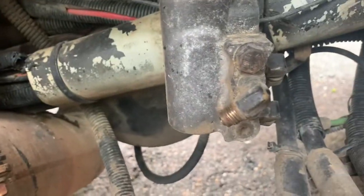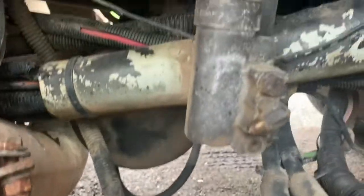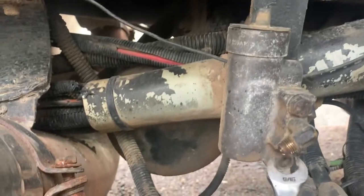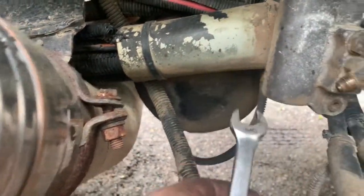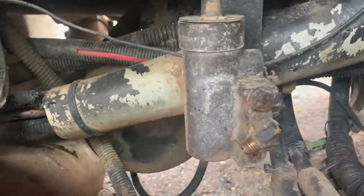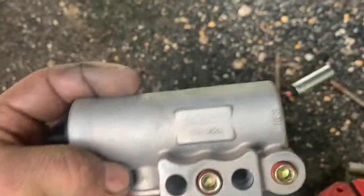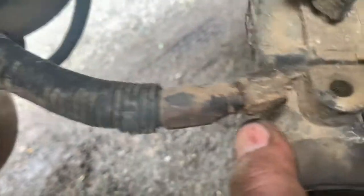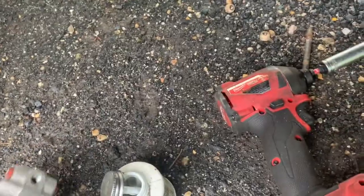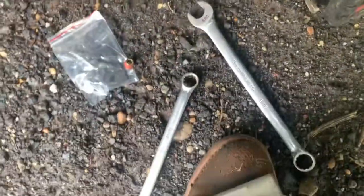Just changing this governor out next — just two lines on the side, two bolts on the front. Make sure you orient everything back in the same position; it's pretty simple because this is real easy to get to on the side of the frame. The governor will come with some plugs — use the governor's reference plugs. There are fittings on the back side and I just use my thread sealer on the fittings I'm swapping over.